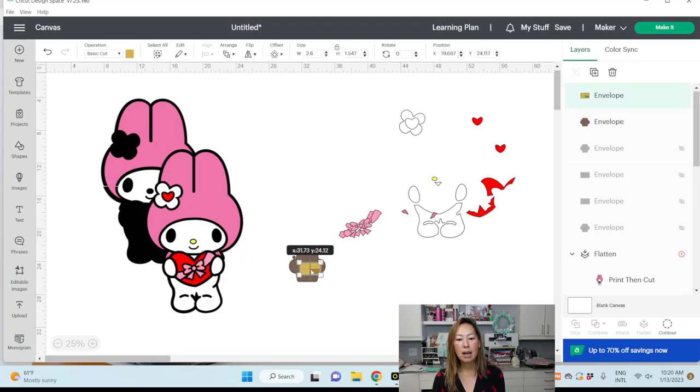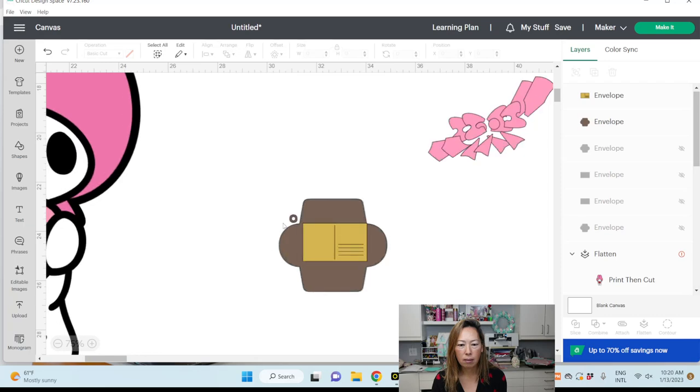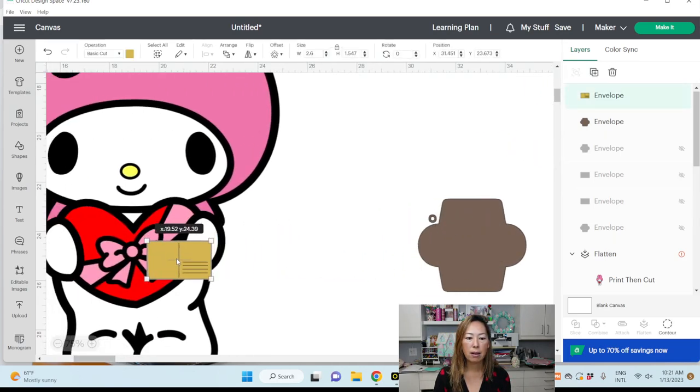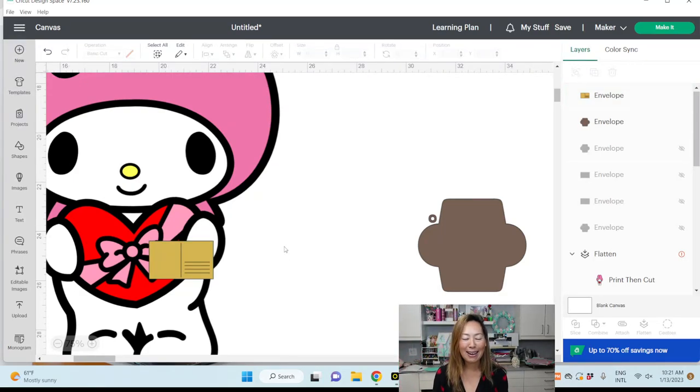That's really cute — that's how you resize things. It has a little hole so you can attach it. This is what it's going to look like — very similar to the one I already have. That way you can make it a functional envelope and add a little note in there.